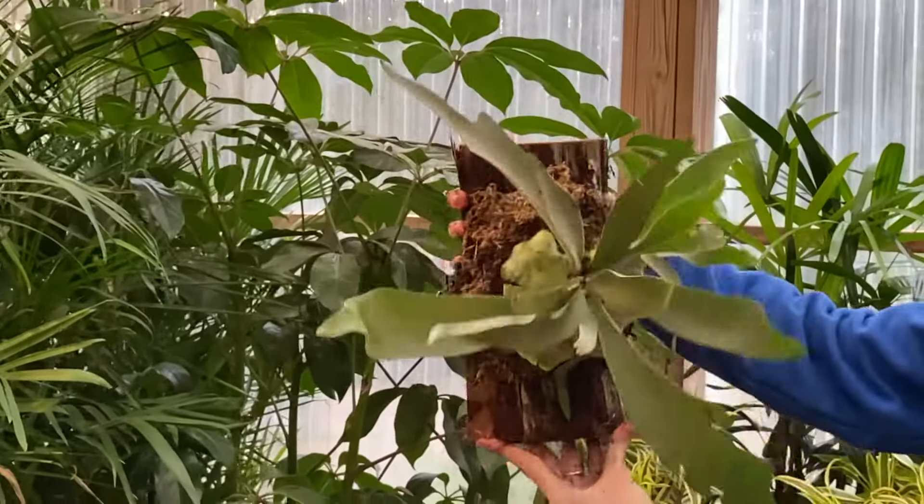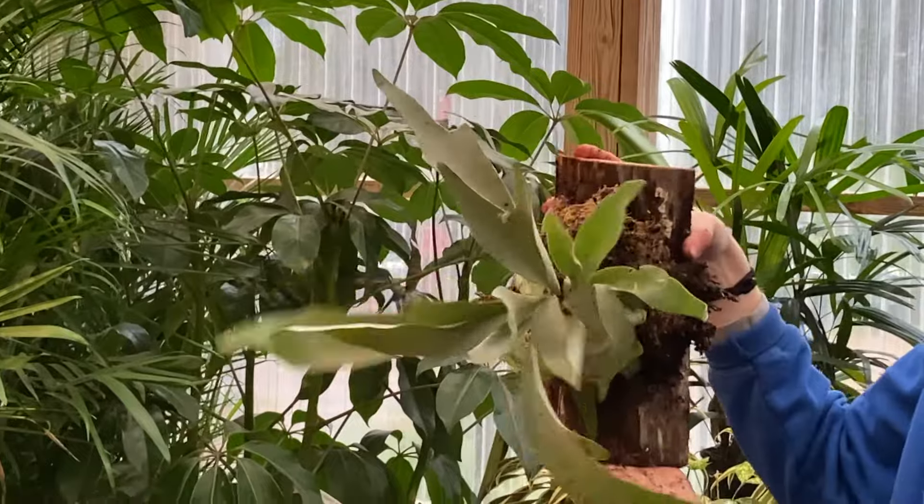Hi guys, I'm Savannah, I'm the assistant greenhouse manager here at Tallahassee Nurseries, and today I'm going to show you guys how to mount a staghorn fern.